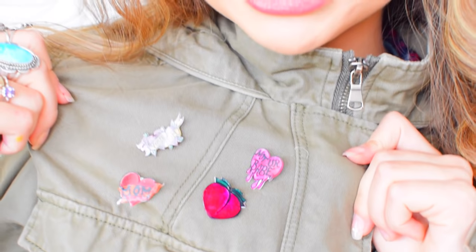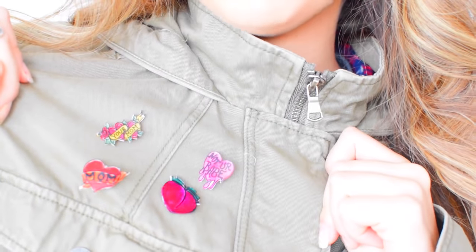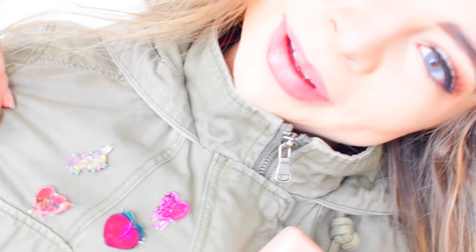So these ones I have on my army jacket-style thing — I got this jacket from Forever 21. The pins I have on this jacket are the Not Your Babe pin, the Your Mom pin, a mom pin, and a cute little peach emoji.